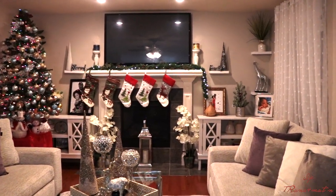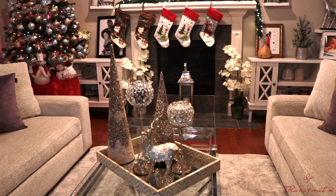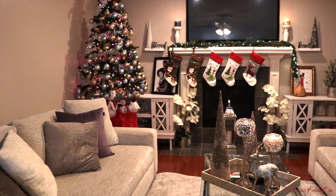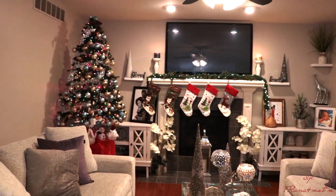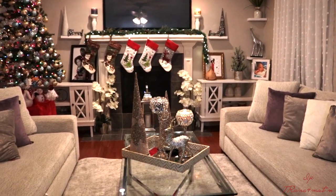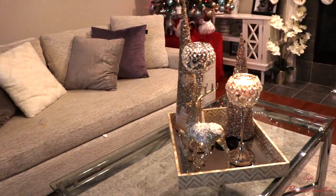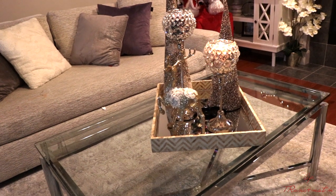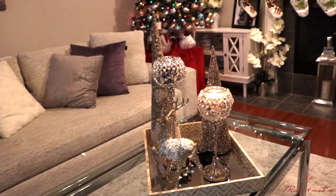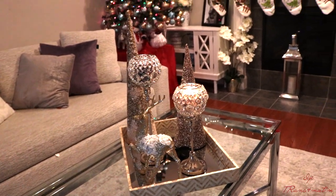Here we go guys, this is the final look! I hope you liked this video — if you did, please leave a comment below and let me know which part or which piece was your favorite. I'm just going to show you around so you can see how everything looks together. I love this coffee table so much — the little pieces at the center just really make me feel good. Thank you for watching — please subscribe, share with friends, and like if you haven't already!